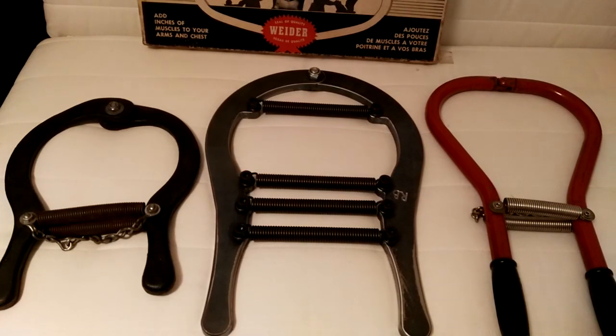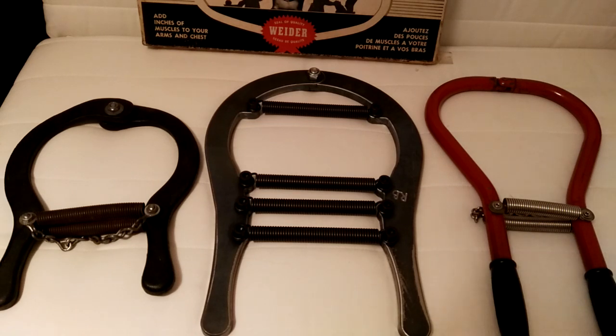Hey everybody, GoldenEraBookworm here. Today I'm very pleased to showcase to you the Robert Baraban Iron Horseshoe.